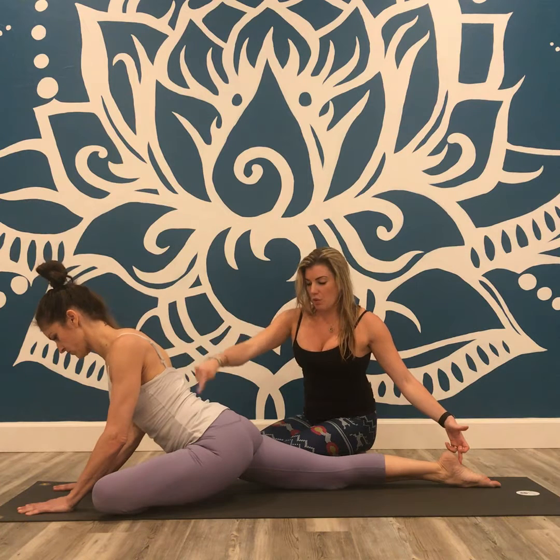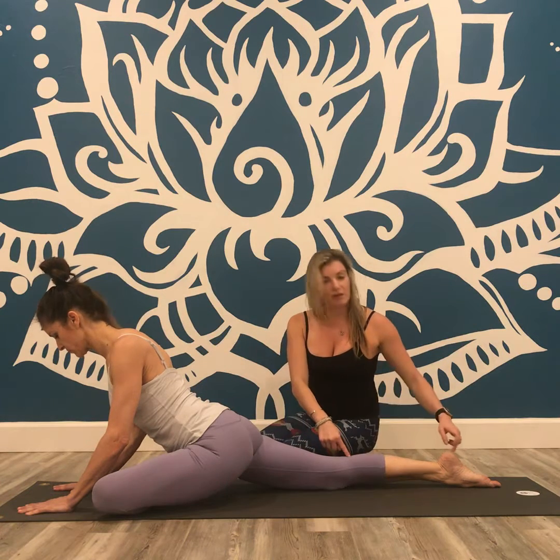What we want is the shoulder, the hip, the knee, and the ankle of that back leg to be in line. From here, you can ask your students to forward fold. If that's easier for your students, lift back up.